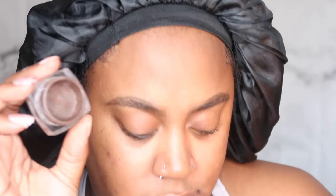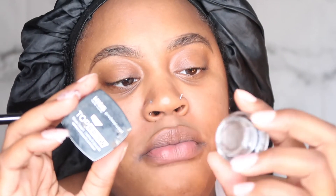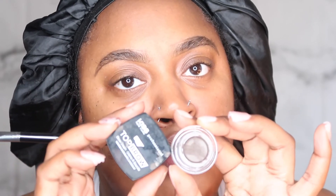I also use LA Girl Brow Pomade in the color Dark Brown. I basically use the pomade to lay my hairs down — it gives a clean look and it's easier to fade my eyebrows when using it. I'm also using an angle brush. My favorite is the Kiss New York Top Brow in Chocolate Chocolate, but I mix both of them because I need them to be the same color. You can just use what you have, but I'm going to mix mine.